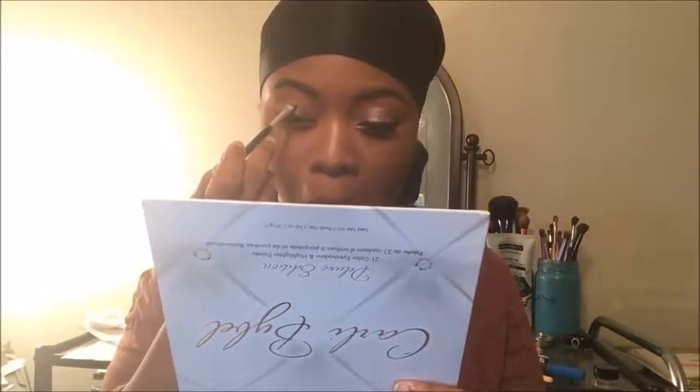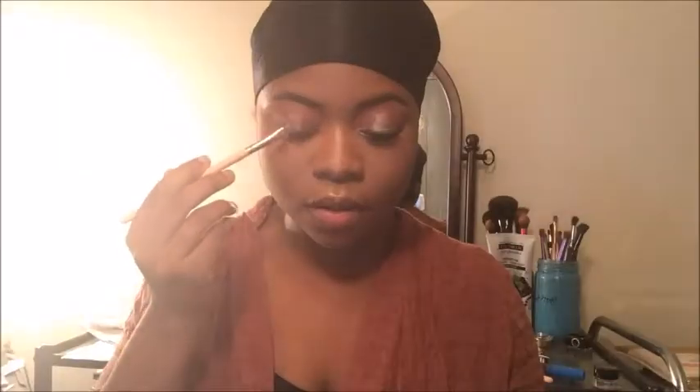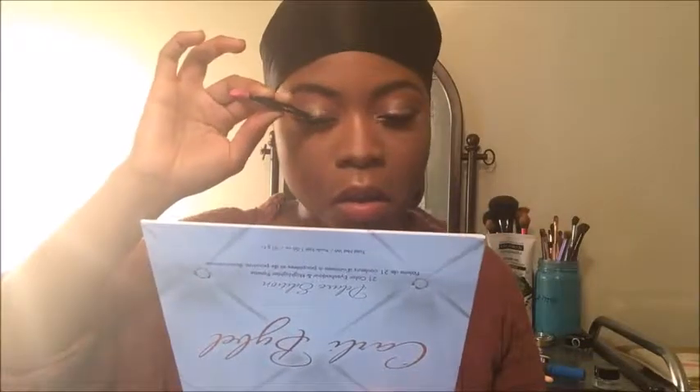Now I'm taking my NYX first base primer and building that onto the center of my lid. I'm showing you guys how I dip my brush into the eye base and apply it to get that perfect line, because I do have hooded eyes. Now I'm taking the shimmery shade — look how pigmented that is! I was so shocked. I didn't even wet my brush or dip into it that hard and I couldn't believe how well it pops. It's absolutely stunning.